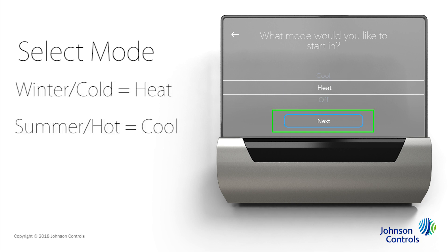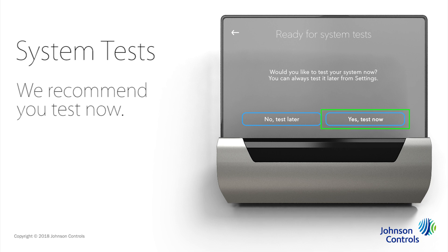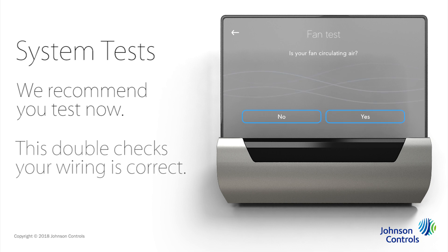Tap Next. You can have Glass test your systems or you can test later through settings. We recommend you tap Yes, Test Now to perform the test as confirmation that your fan is circulating air. This is a good way to double check that your wiring is correct. If you feel air or hear your fan, tap Yes to confirm the fan test.